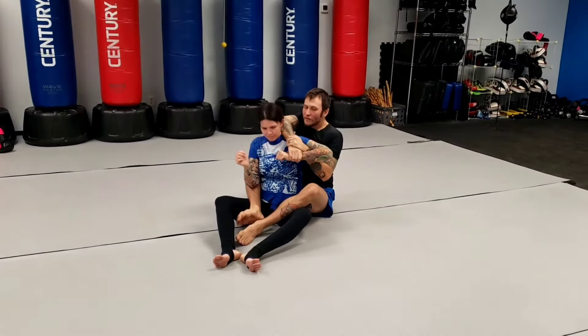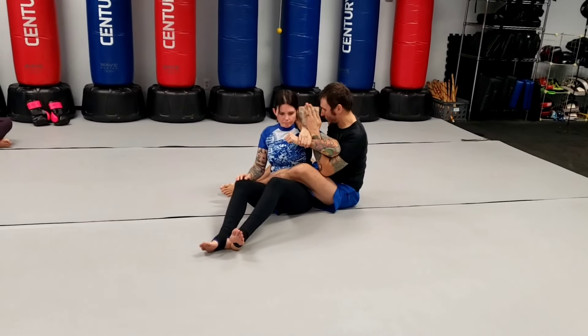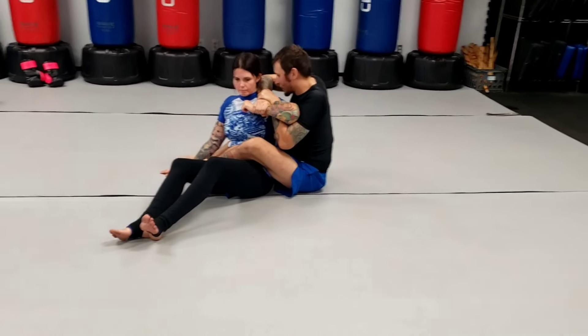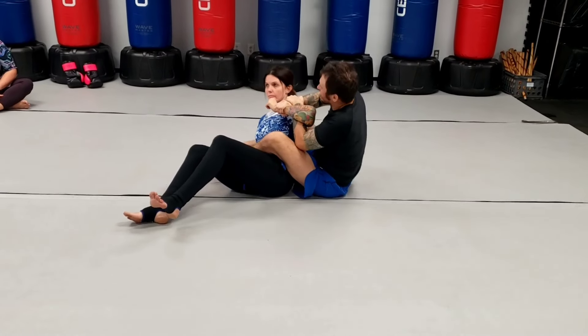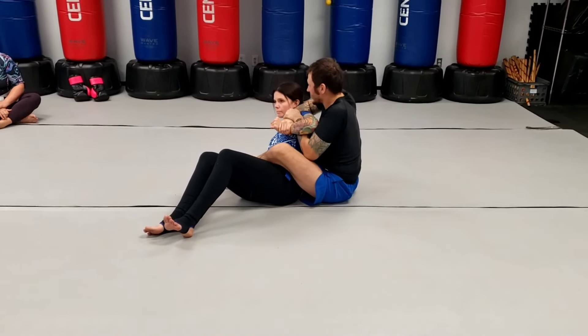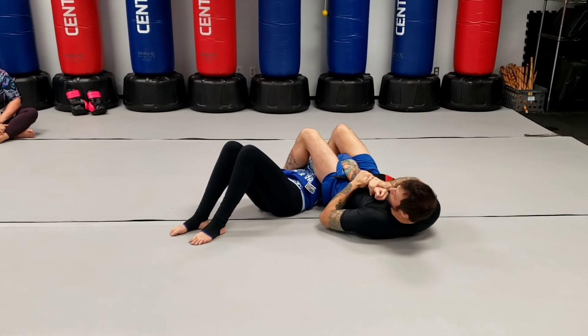I'm going to frame, switch my legs, and start moving my hips up. You almost want to be able to look in your partner's ear, essentially. Start giving her a little push. As the push comes down, make sure the elbow's still pretty close — you don't want to be out here. As I start pushing down, my leg swings around, and as I straighten out the arm, I go to a traditional grip.